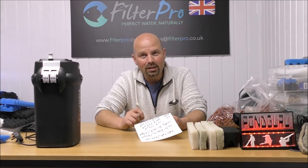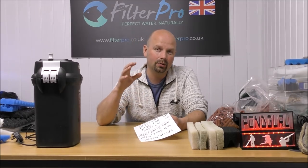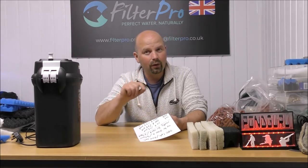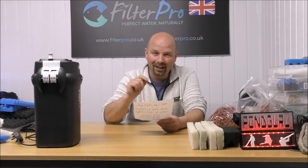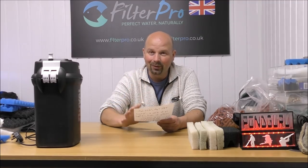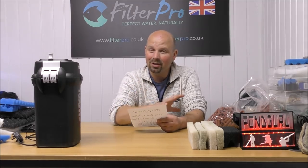And lastly, the 406 has four trays, three of which are available for media. Each holds a kilo, giving you three kilos or 6.6 pounds of BioHome Ultimate, making the 406 suitable for tanks of around 300 litres or 79 US gallons. I can see you now just rewinding that last bit over and over because it's got loads of figures in there — I had a hard enough job remembering it and I've got notes. So hopefully the information's in there, and if I remember I'll also replicate it in the video description and the pinned comment along with links to this canister filter.